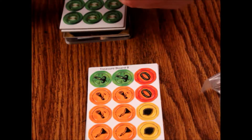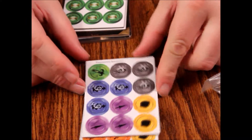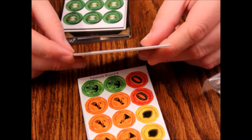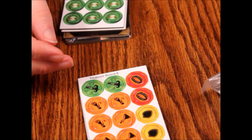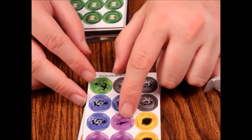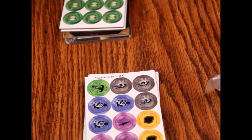Then treasure board C — back image is the same. Then we've got a green sword, 3 gray necklaces. I can't tell what the blue thing is — looks like it might be a potion or something. And there are 3 purple swords and 2 yellow shields.